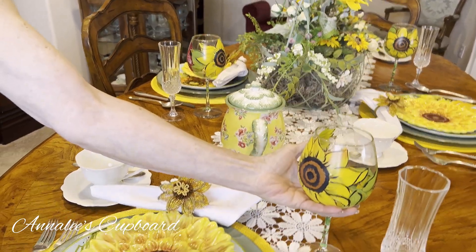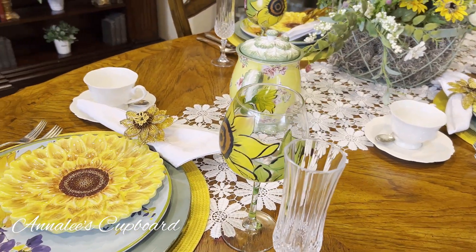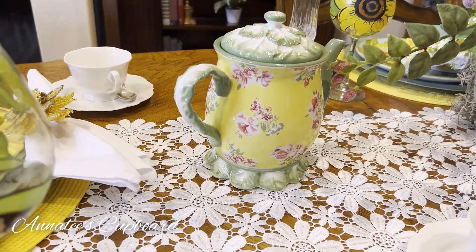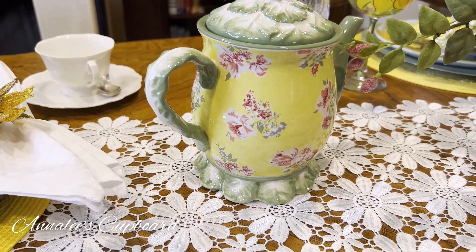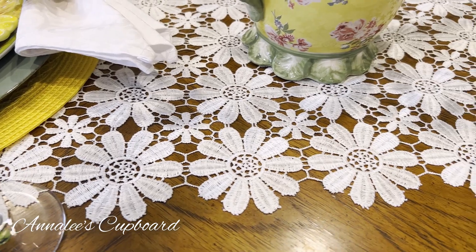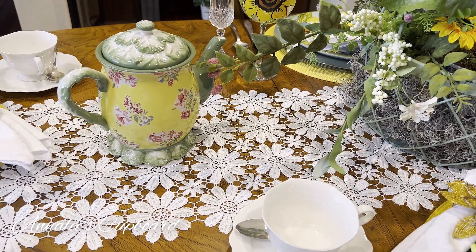I added my little wine glass and also put a coffee cup on the table with my teapot in case anybody wanted coffee or tea — probably tea, it's a teapot. It matched because it was yellow and green, which is what I was trying to stay with in this tablescape. I used my white daisy cutwork table runner, which I just love so much.